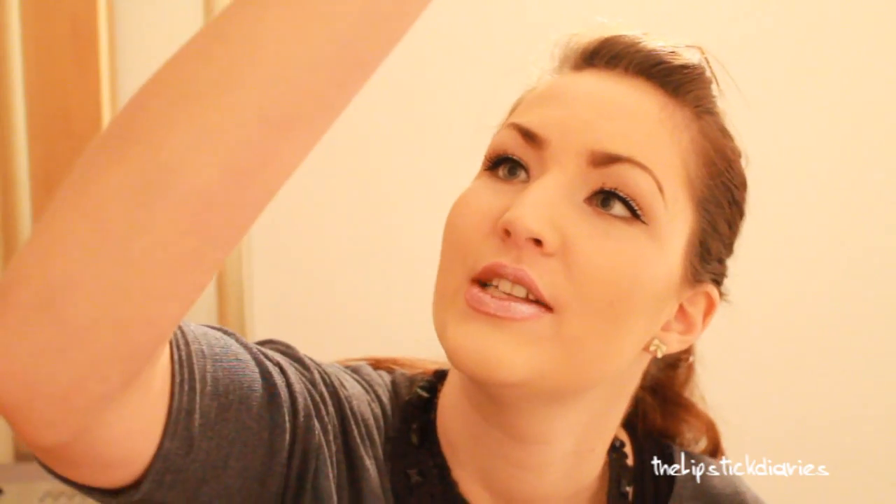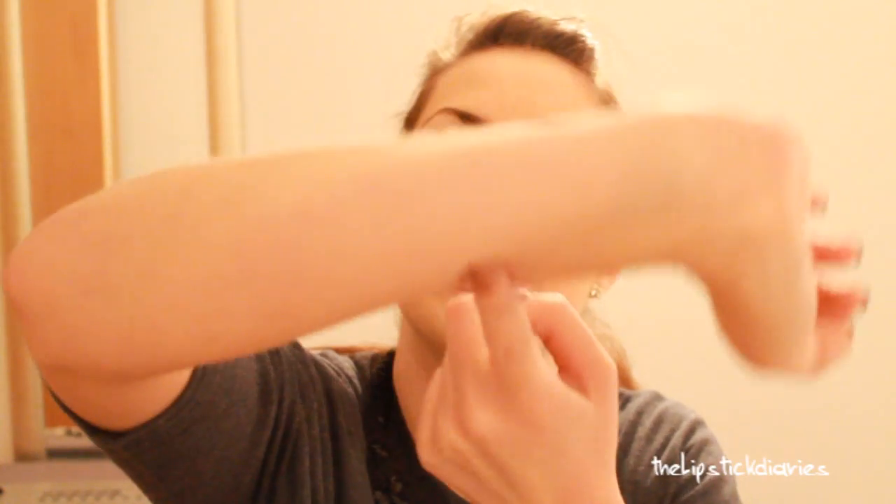I'm going to kiss my hand now and show you, now that the lipstick has dried, that nothing's going to come off. And that's everything that came off — just a little bit of glitter and a little bit of the middle part of the lipstick where it was still drying.